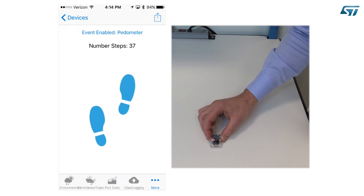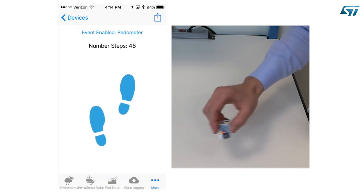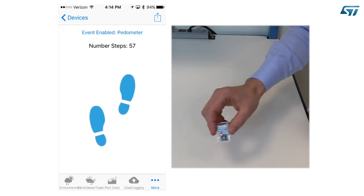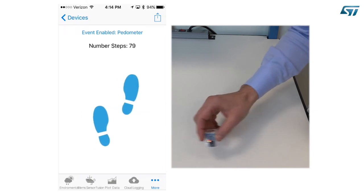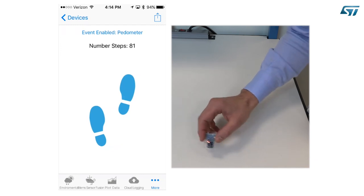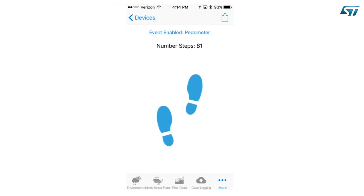Now stop for a while, and then start shaking again at a slow and regular pace. Keep shaking and do not stop. You will see that after 7 steps, the counter is updated, and then it is updated at every new step. Again, the 7 steps required to identify the beginning of the walk are not lost but are included in the counter. Anything less than 7 consecutive steps is considered random motion and the counter will not be updated. If you pause after fewer than 7 steps, those steps are lost and will not be included in the counter. This is done to improve accuracy, eliminating many false positives at the cost of missing few true positives.